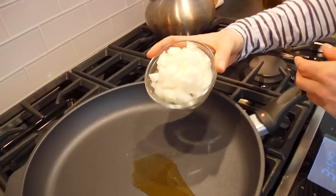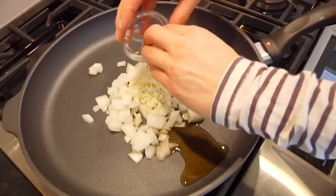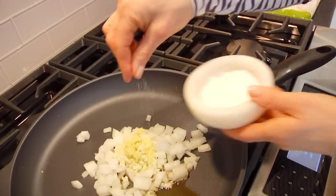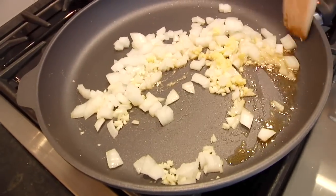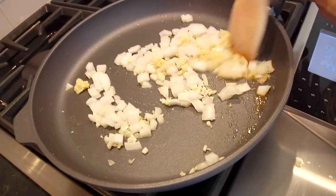Then we've got half a chopped onion, a couple cloves of chopped garlic, and a teaspoon of fresh grated ginger. Give that a tiny pinch of salt, mix it together, and just let that sauté for about two to four minutes until the onions are translucent and the pan is nice and fragrant.